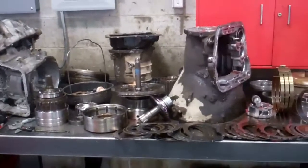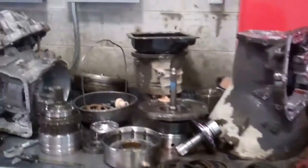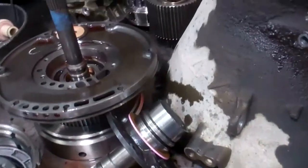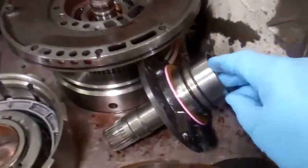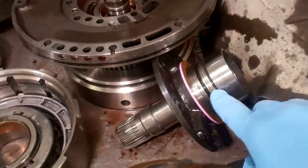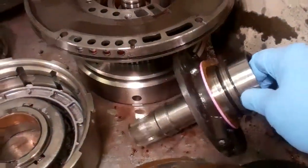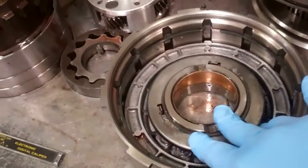Okay Dave, we've got your transmission here apart and we've definitely got some information for you. It's certainly seen its better days. But starting with the pump stator right here, you can see these little rings — those are your sealing rings. And what had started to happen is they were wearing incorrectly, causing a cross leak within the drum here.